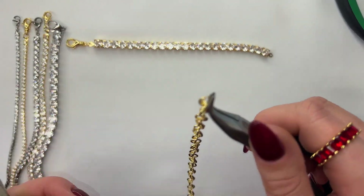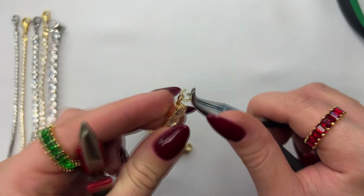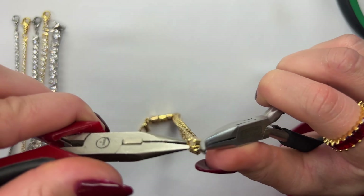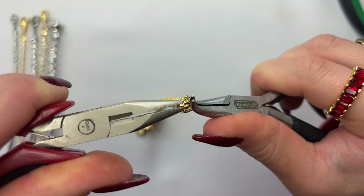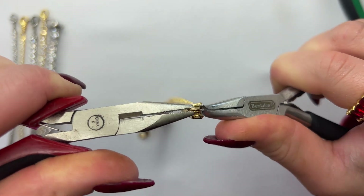This is super important because the tip of the cup chain clasp is super thin, so if there's even the slightest amount of opening left on the jump ring it will slide off. On the opposite side of the CZ chain, open up the jump ring, attach it to the end of the cup chain clasp, and use your set of pliers to close up the jump ring. Always important to hear that little click past the jump ring and come back to where they meet.